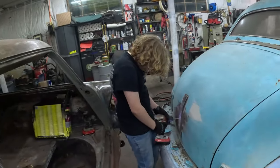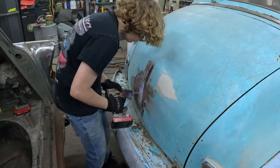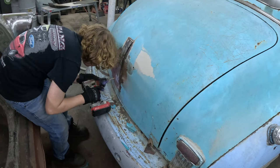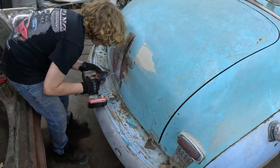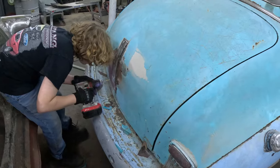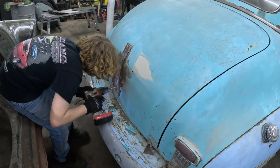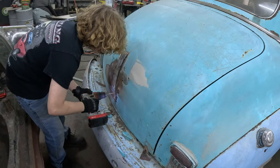One thing we did find when we done that was we're missing a bunch of parts in that driver's door for the glass — got the regulator though. I cleaned that up with a grinder a little bit around there to see what we were working with. It looks like we've got good metal to weld to, so this shouldn't be that big of a deal — some relatively flat pieces, like a two-dimensional curve.